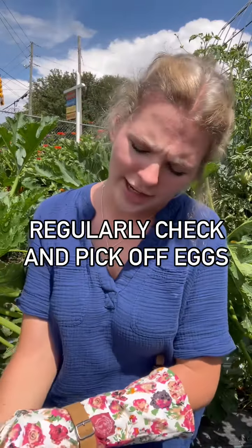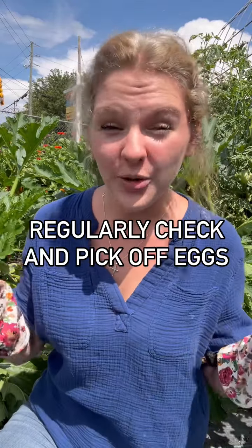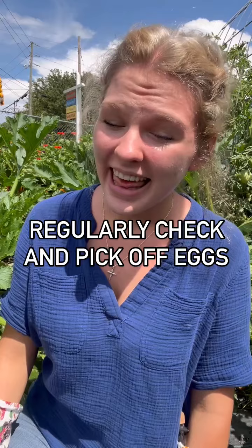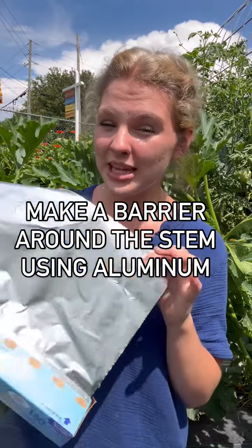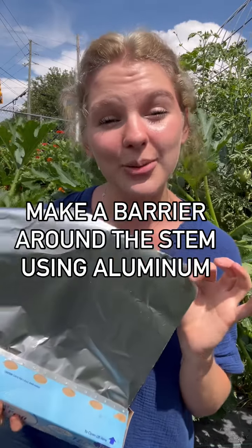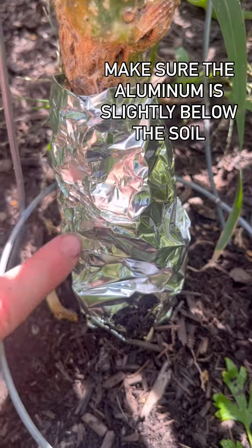First, you can regularly check for borer eggs and remove them with tape or with your hands — but that could be mighty prickly business. To prevent them from laying eggs in the first place, you can create a barrier around your squash stems using aluminum foil. Wrapping your stems with foil ensures that the female borers cannot lay their eggs.